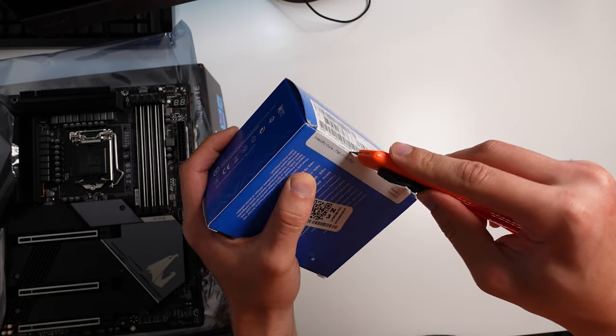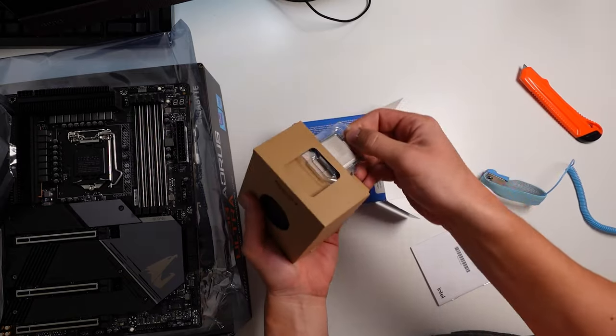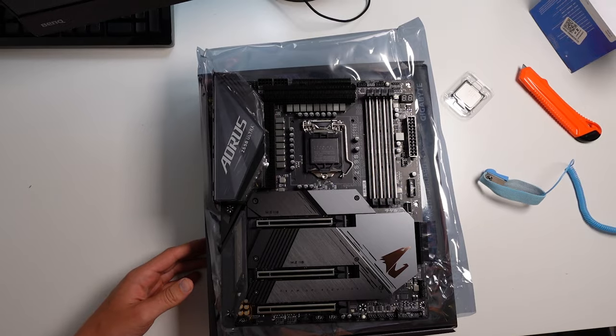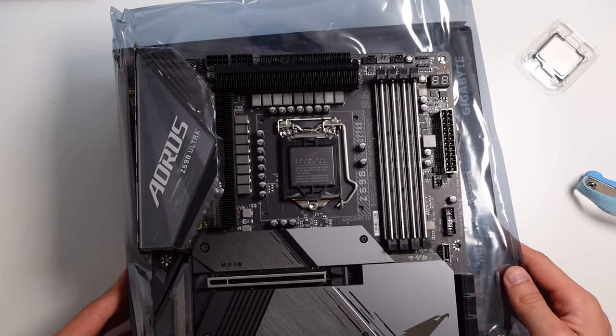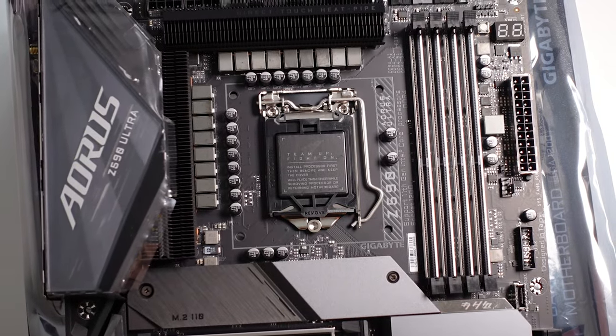Installing an Intel CPU into the LGA 1200 socket is very easy, but you need to make sure you take these precautions. The first thing you'll notice on your motherboard is the protective plate, and this plate is very essential. Don't throw it away if you ever want to RMA your motherboard, because it protects the delicate pins that connect to the CPU.